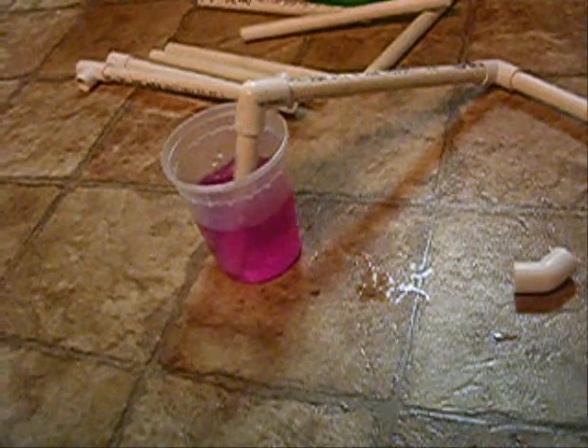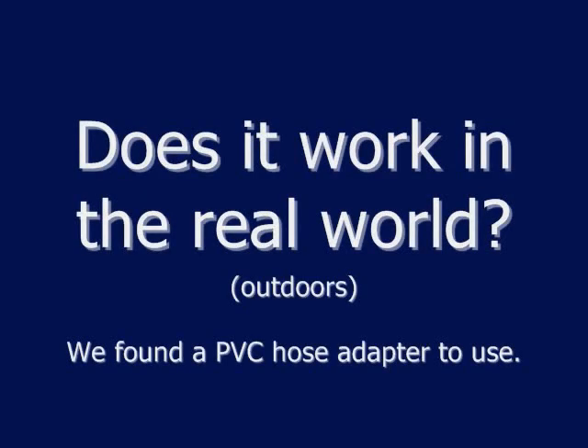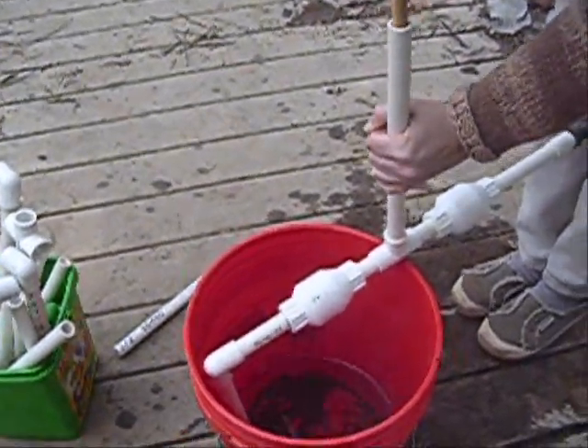And when you pull the piston out, what happens? It will suck the water in to make up the extra space. So what's your pump good for? Pumping water. Why would you want to do that?